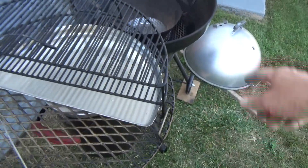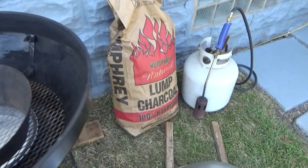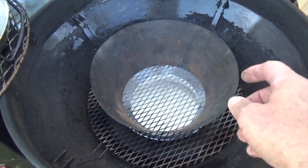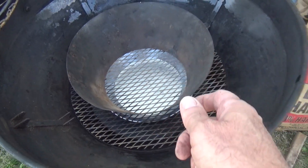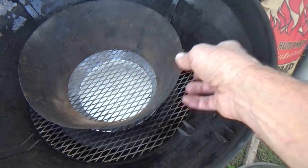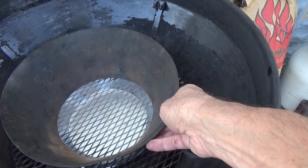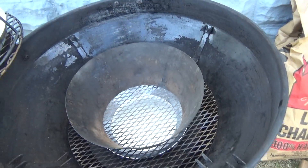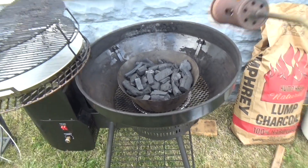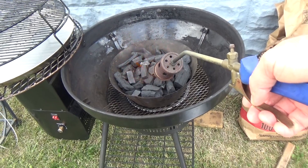Everything's stainless, and Humphreys Lump Charcoal. Got the torch to get it going. I didn't want to ruin this vortex. I think for this to work more efficiently I should have some holes in there, but there's going to be room for air to get to that charcoal and I think it's going to work. We've got our Humphreys Lump Charcoal in there. Let's get it started using the torch.